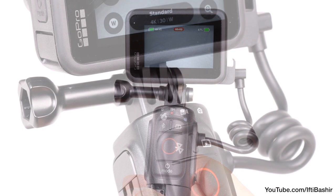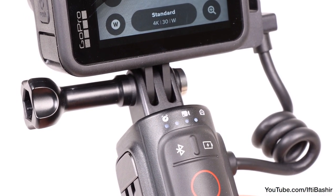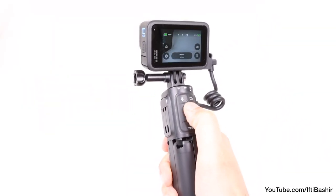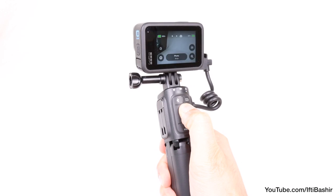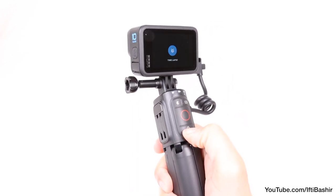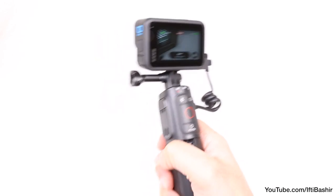You can press the battery button at any time to check battery capacity remaining on the hand grip itself, not the camera. And that's pretty much it. These controls don't give you granular control over your camera — you can't enter and change settings, for instance — but they do cover the basics, just like the GoPro remote. In essence, it is a built-in GoPro remote, nothing more.